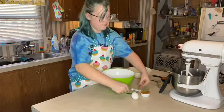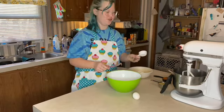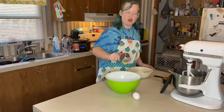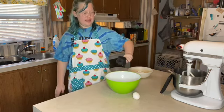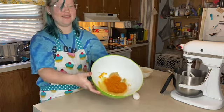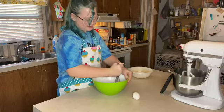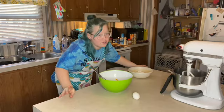So my dad's behind me for supervision because I don't want to burn the house down. We mix in the applesauce — ew, that looked nasty — then the pumpkin puree. Oh, it looks nasty. Mix until combined.